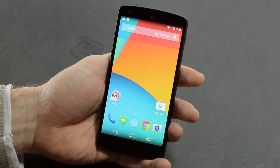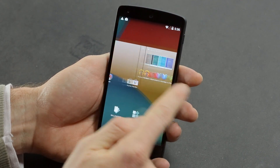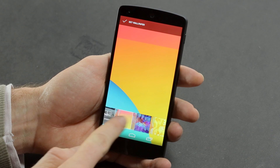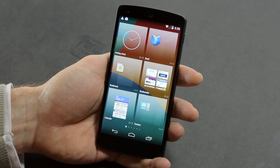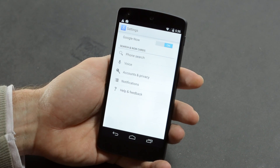On the home screen you've also got some different management options. A long press now gives you home screen management with wallpaper, widgets, and a settings shortcut. Wallpapers include all the nice new Nexus wallpapers. Widget management is nice and easy to get to, and settings takes you straight to your Google settings — make sure you've got Google Now turned on.